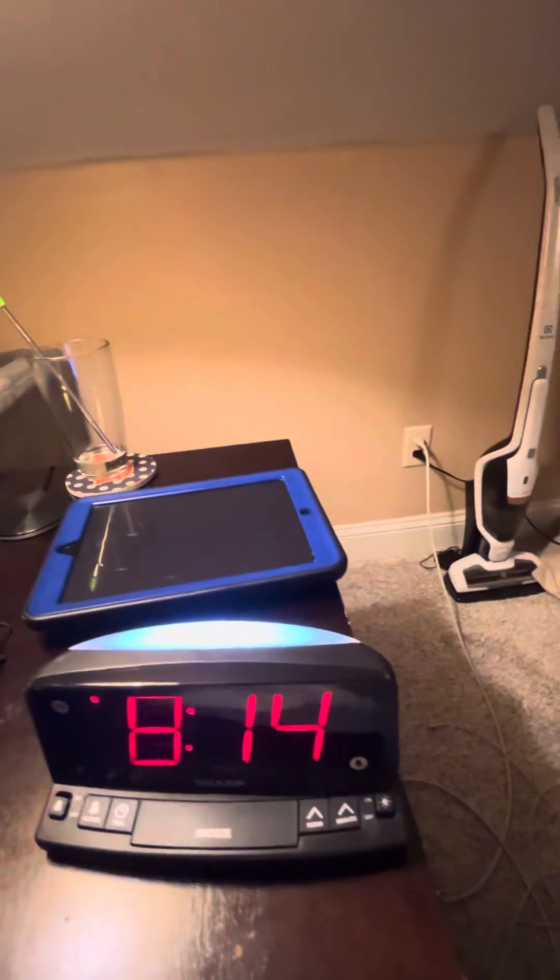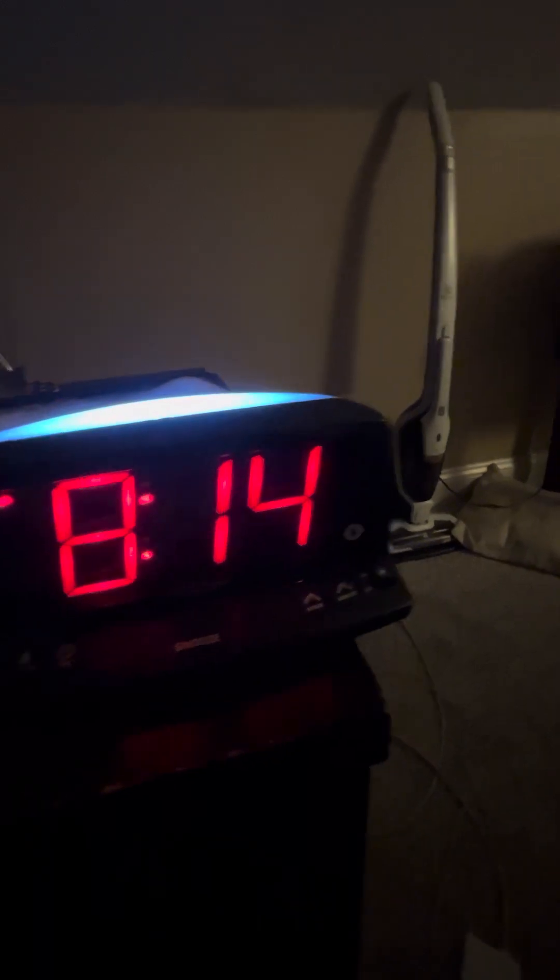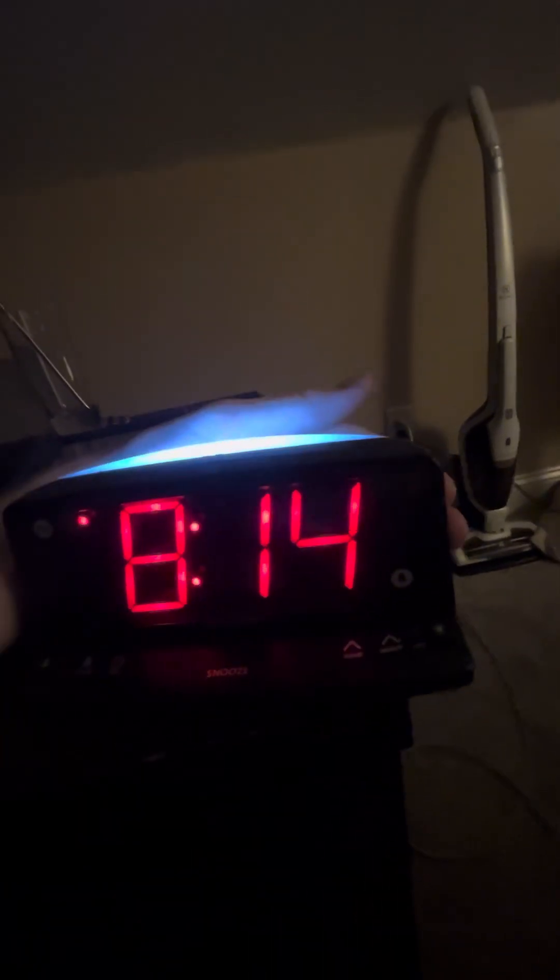It has a night light, which is really cool. This looks like it would be great for kids who are afraid of the dark. If you don't have a night light and they need a clock and a night light, you won't have to buy them separately — you could just buy one like this. It does create a powerful light.